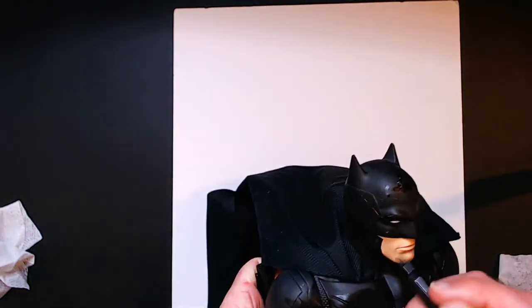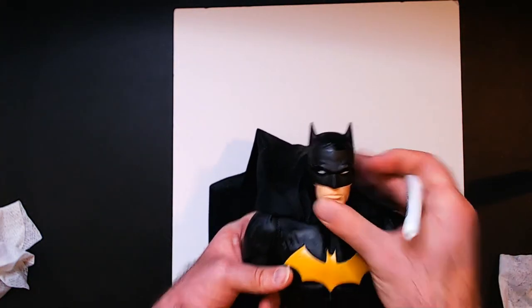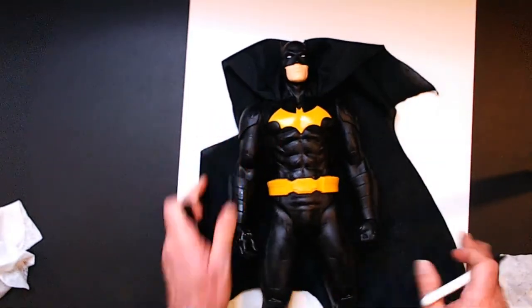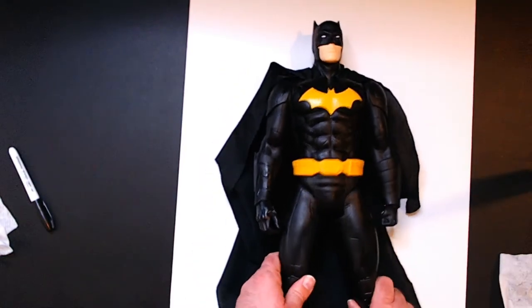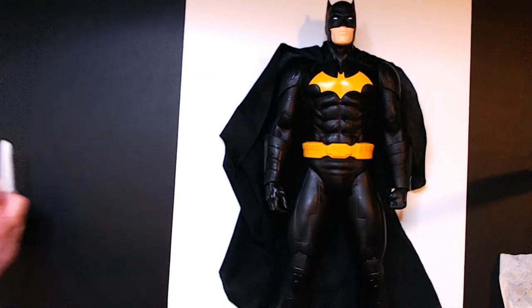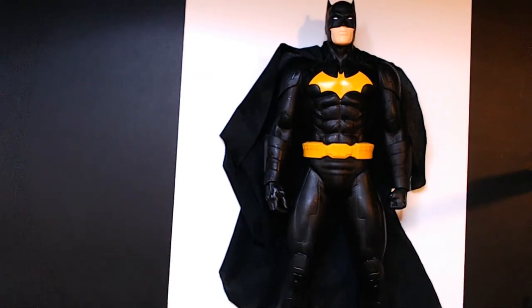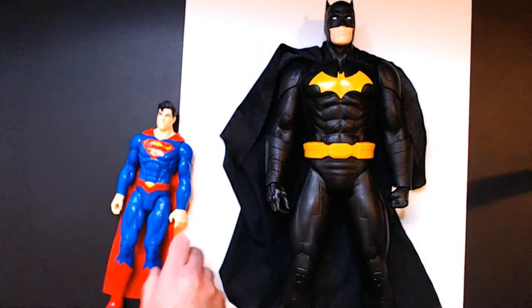Doing a quick size comparison — I have a 12-inch or 10-inch Superman from the DC line. I'll grab him and set them side by side so you can see the size of this Big Figs action figure. I do like the way he looks. I don't think the marker hurt it — marking the chest out a little bit actually looks a lot better to me.